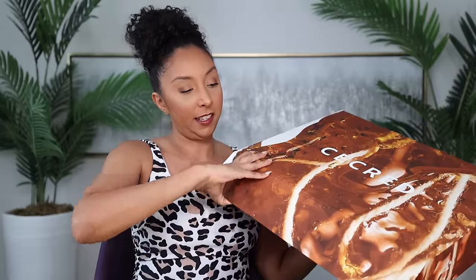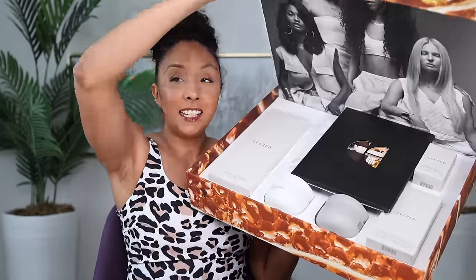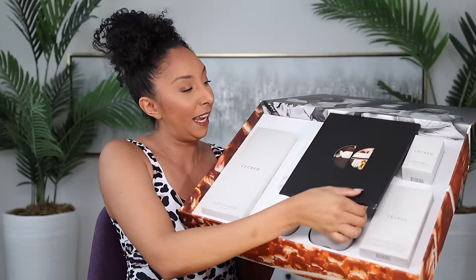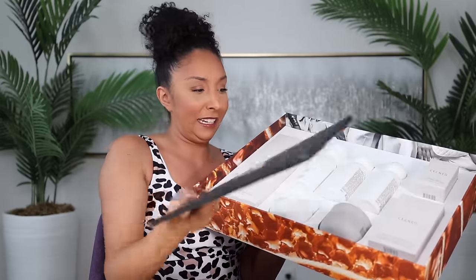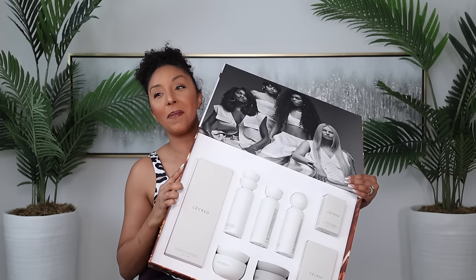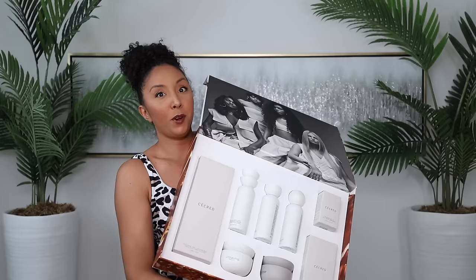What if you open it and it starts singing? Like, 'this ain't Texas.' There's no music, but that would be cool — just an idea for the next PR box. Oh my goodness, there's a whole booklet in here. So bright. Let's first talk about the products. Eight products to review.